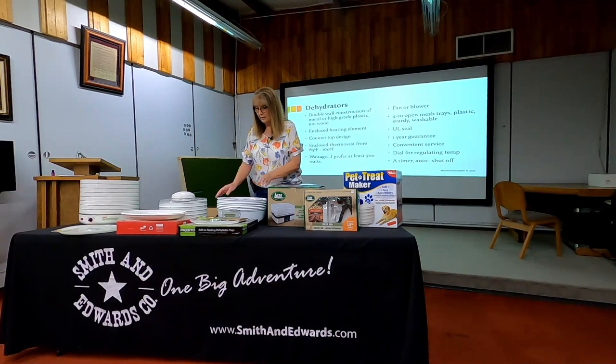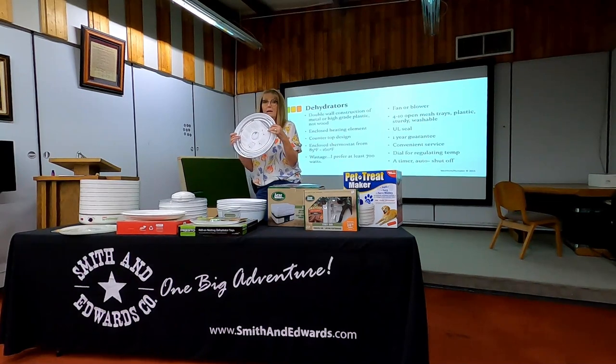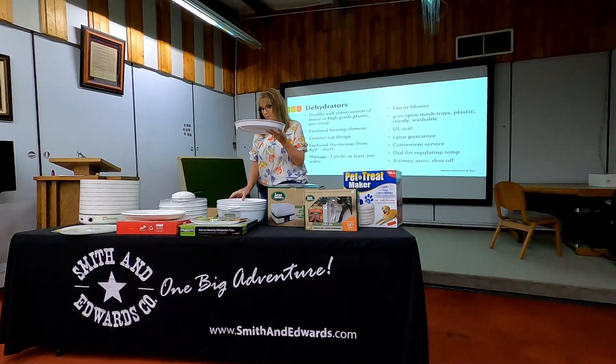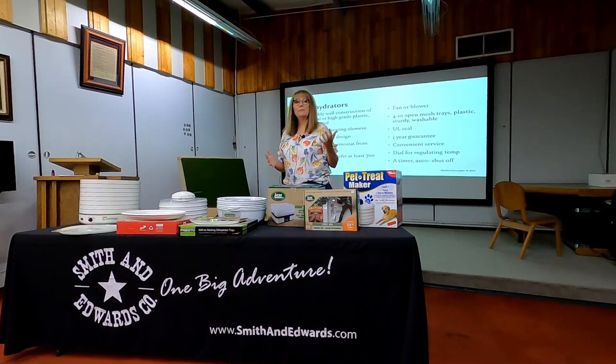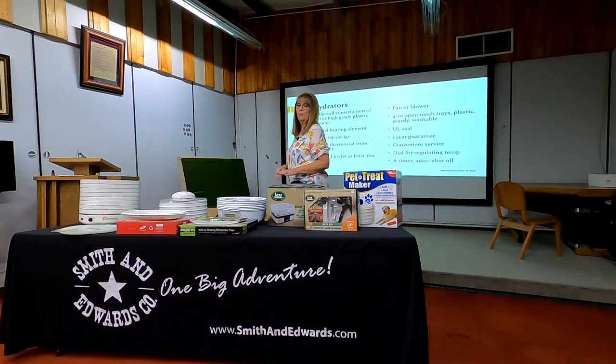This Presto model isn't how it stacks — it rotates. The shelves go in and out differently, but it condenses down to be less space for storage. I want to make sure I understand not just how the dehydrator is designed, but how it stores as well, because some take up a lot more space than others when condensed down.